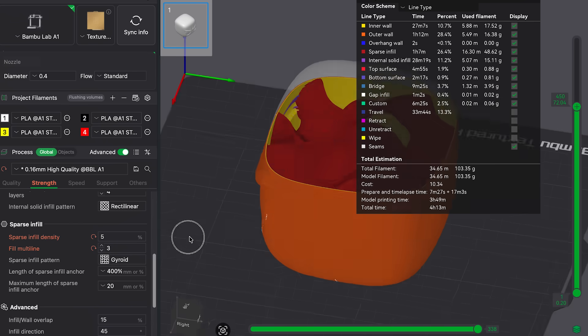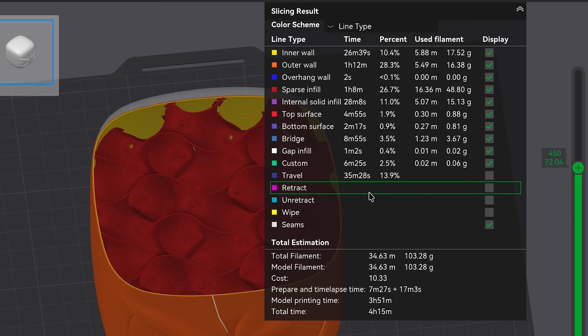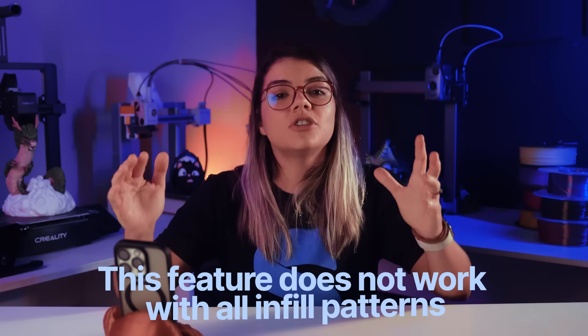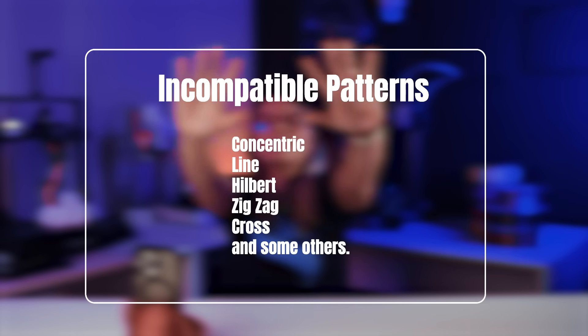Why is this useful? According to Bamboo Lab, this results in stronger prints without increasing infill density too much. So you get less material usage, shorter print times, and strength where it actually matters. Important note: this feature does not work with all infill patterns — I'll leave the full list on screen so you don't waste time testing incompatible ones. When should you use this? Functional parts, mounts, brackets, parts under mechanical stress, hooks, bases, connectors. For decorative models or miniatures, not really necessary.